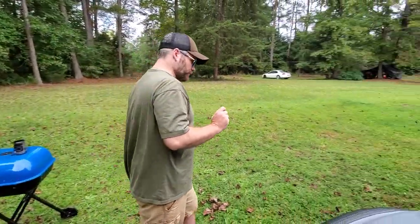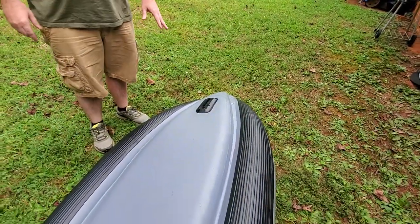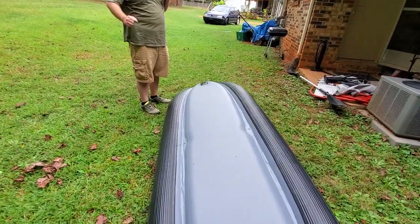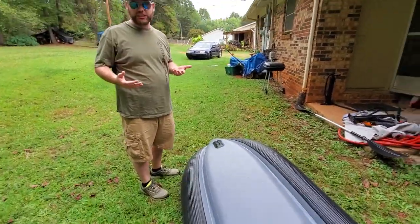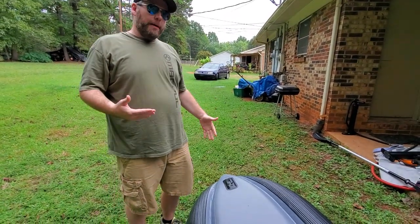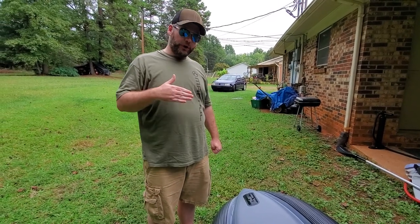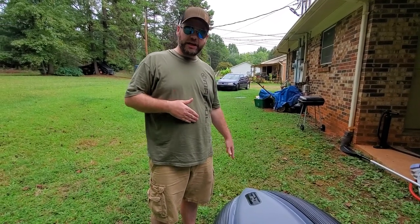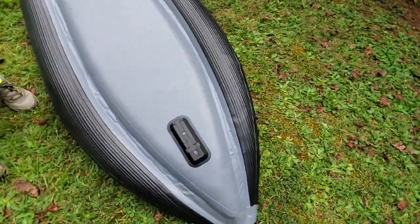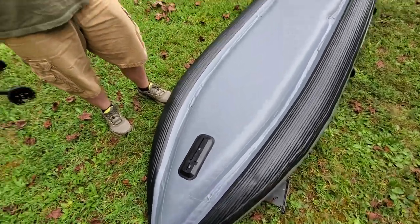Both fins were slightly crooked — the front one being the bad one. It makes you go left constantly, and you can't really counter it without back paddling, which basically stops you. Even with wind blowing from the opposite side, it still goes to the left no matter what you do. If you take that front fin off, it magically works. The rear fin is slightly off too, but it doesn't seem to affect the kayak at all.